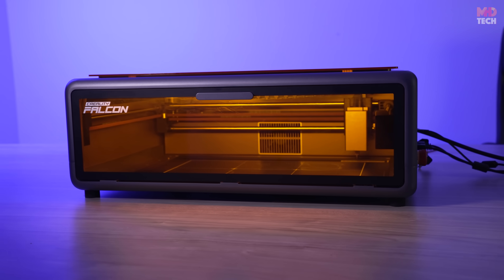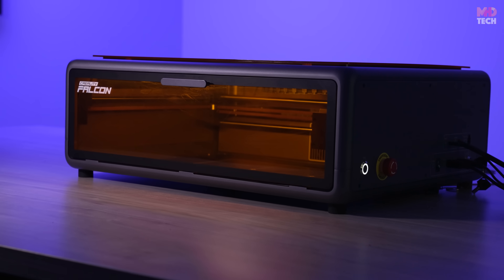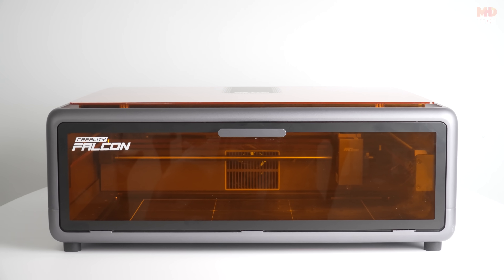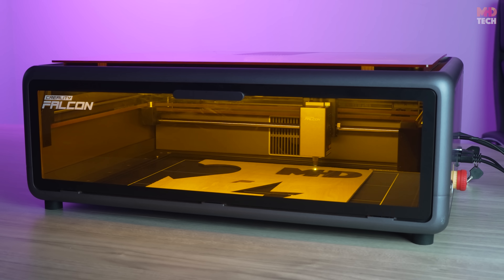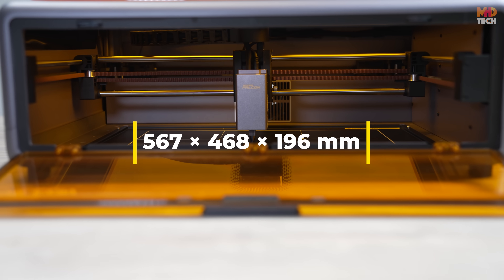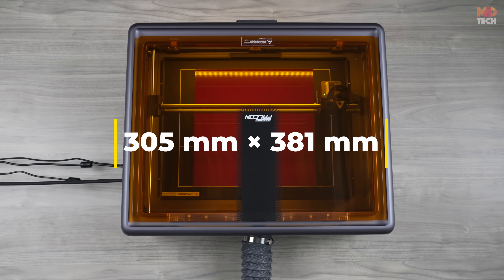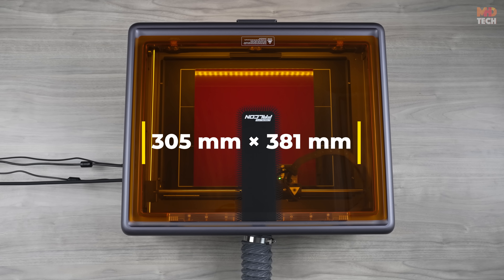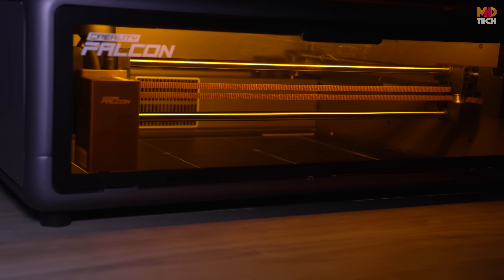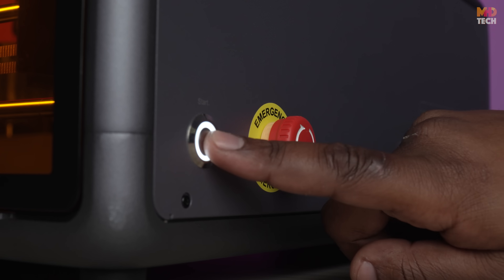The Falcon A1 features a sleek, fully enclosed design that keeps dust and debris contained, enhancing both safety and efficiency. With a solid metal frame, it offers excellent durability and stability during high-speed operations. The product dimensions are 567 by 468 by 196 millimeters, while the engraving work area is a spacious 305 by 381 millimeters, offering plenty of creative room without occupying too much desktop real estate. The enclosure also significantly reduces laser glare, making it safer to use in various environments.